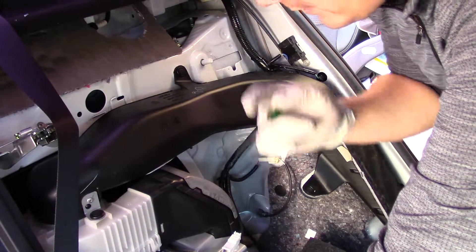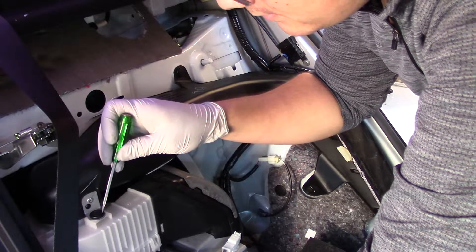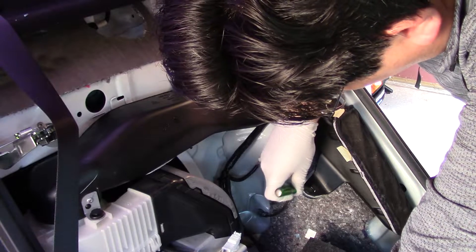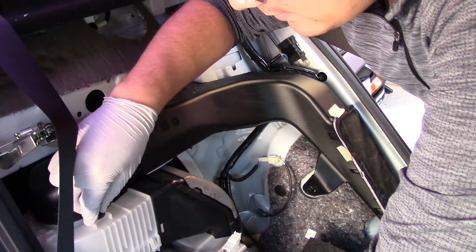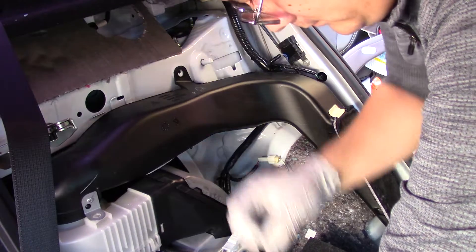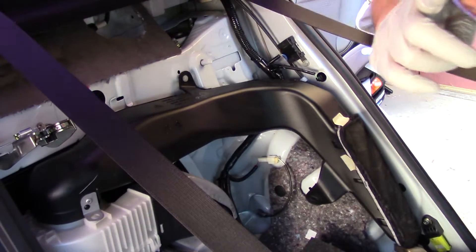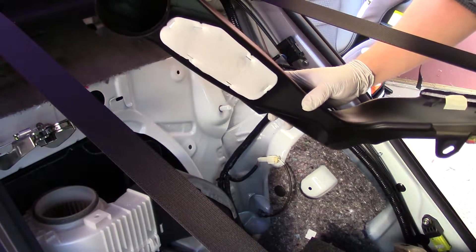In order to check your blower motor — here is the blower motor, you can see the fins on the inside — take off these little compression tabs. These are very easy to break but also very easy to pull off. Once you've removed those three, just slip this off. So simple.